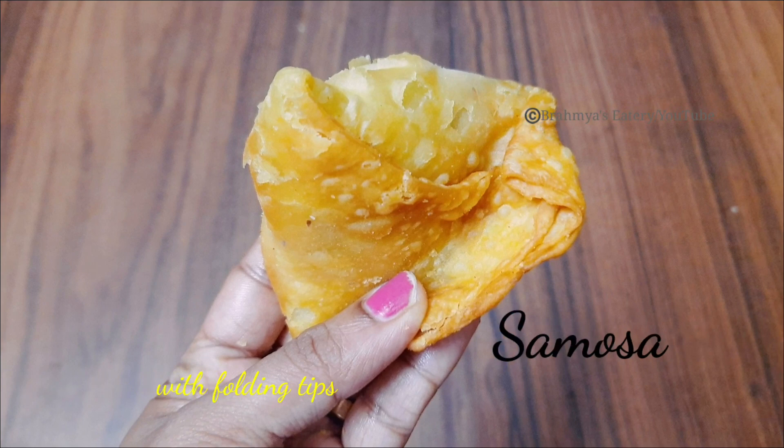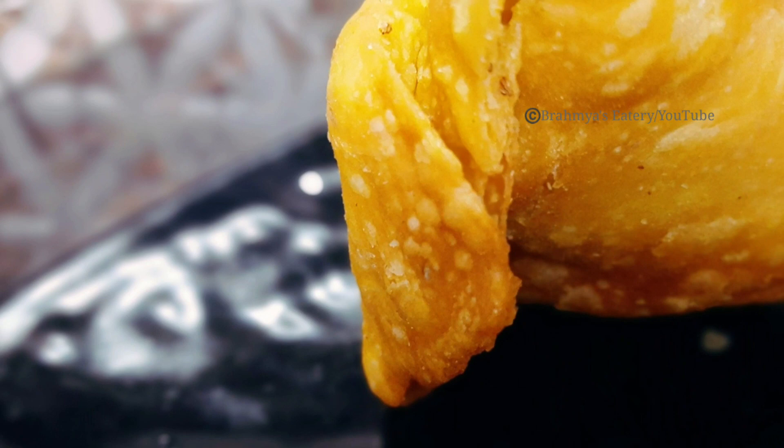Hello! Welcome to Ramya's E-Tree! This is a Samosa recipe that we can do in a triangle shape.